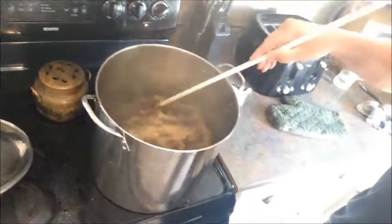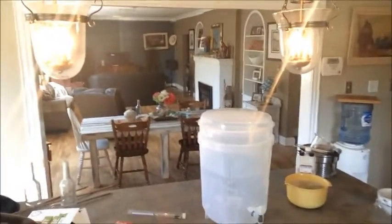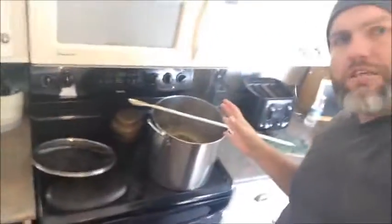One minute left in the boil — in go the finishing hops as per the recipe. They only go in for one minute. I've kept the boil going for close to 30 minutes. The primary fermenter already has the sanitizer emptied out and the cover on to keep it sanitized. At this point the boiled wort is basically in the same position as when you open a Cooper's can — except better quality because you've built it yourself.